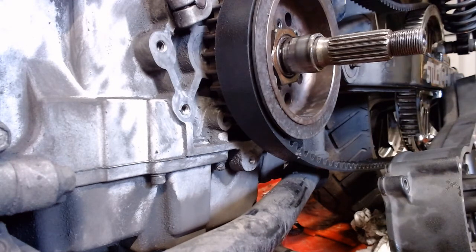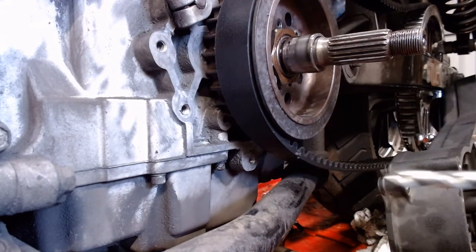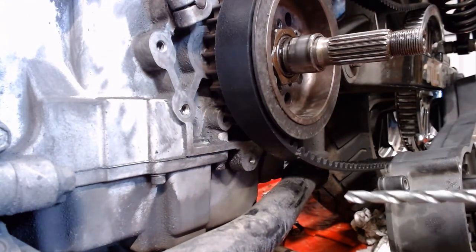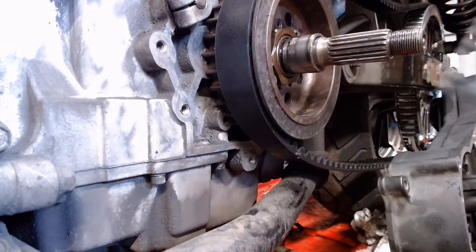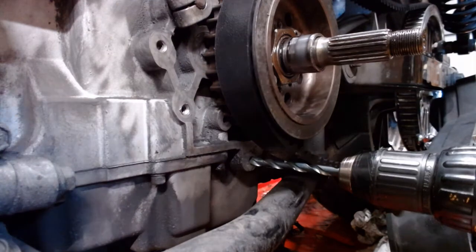For every tap size there's an appropriate drill that you have to drill the hole out to if you're making new threads. That's going to be about 75% of your thread diameter — your final diameter is your tap drill size. Or you can use a tap drill chart, or Google it. In this case it's a 5/16-18 bit for 3/8-16.